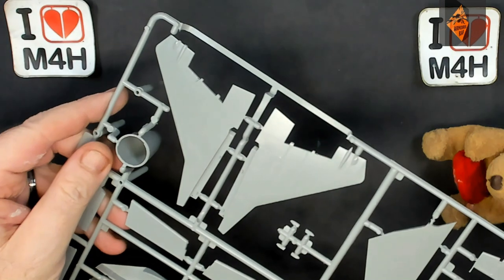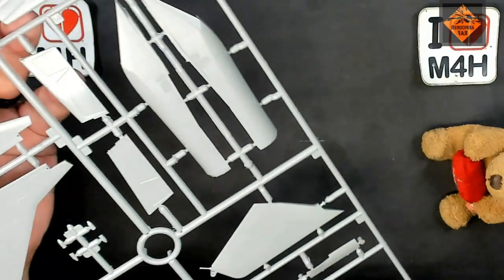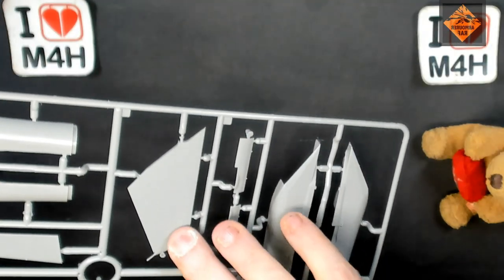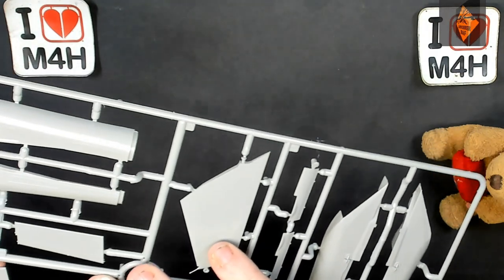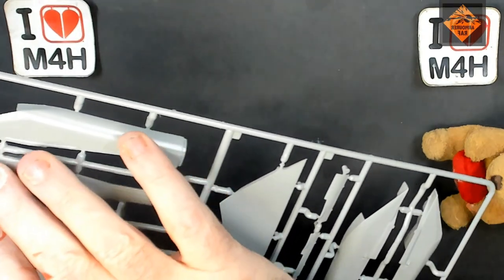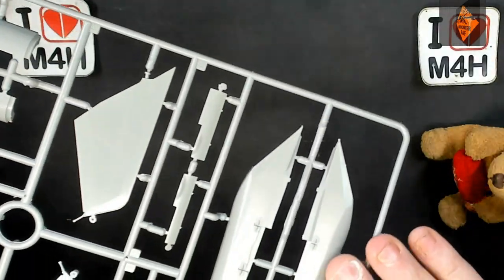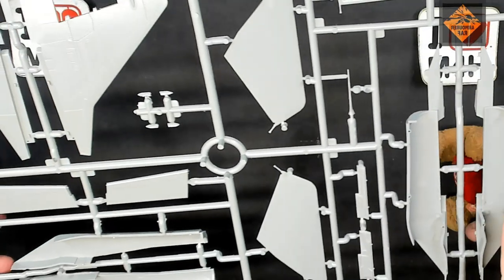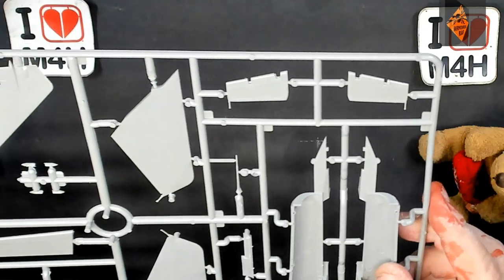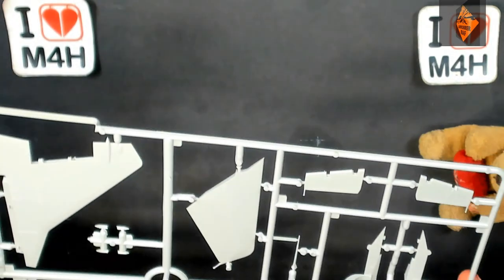And then the tail unit, nose, all the underwing sections — that is absolutely beautiful. There's a bit of flash all over the place and seam lines which will need doing, but yeah, I'm really liking this. I'm looking forward to building this one. This is absolutely gorgeous.